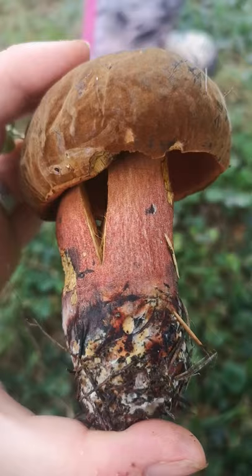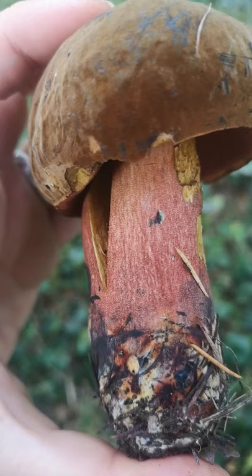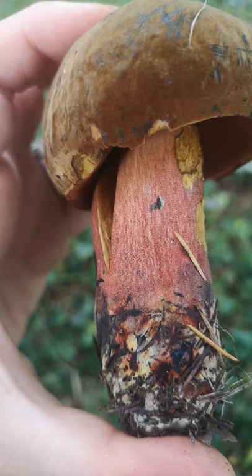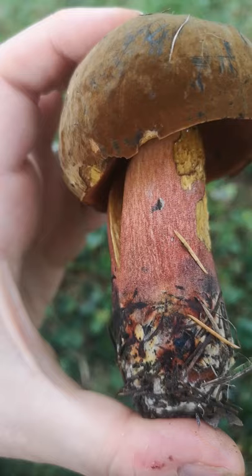Underneath it's got dots all over the stipe. The stipe itself is kind of yellowish — sometimes it's a lot more obvious than others, but here it's mostly covered by the dots. The dots are important because there are some very similar mushrooms to this that instead of these tiny little dots, so close together they're almost joined up, will have a reticulum instead, which we discussed on the cep video. A reticulum is like a slightly raised netted pattern all over the stipe, or sometimes just at the top.